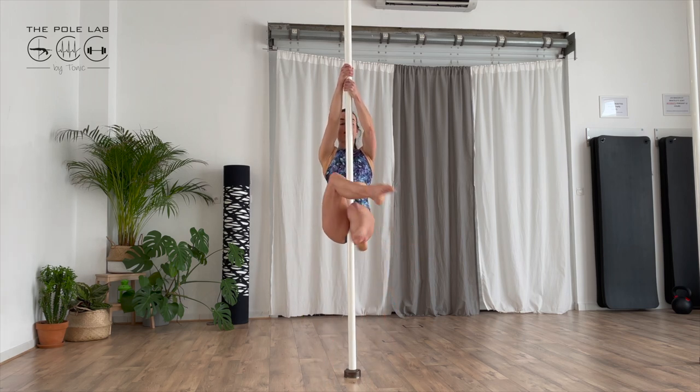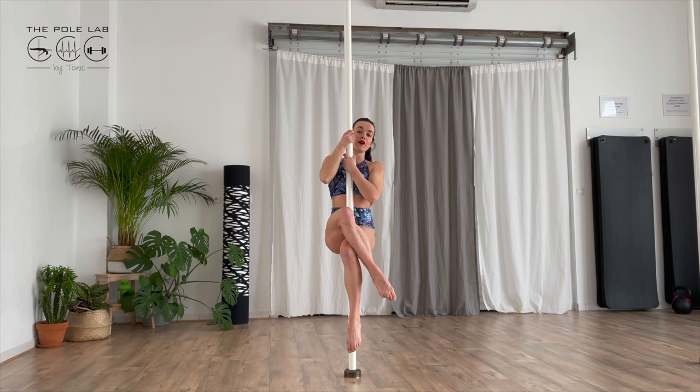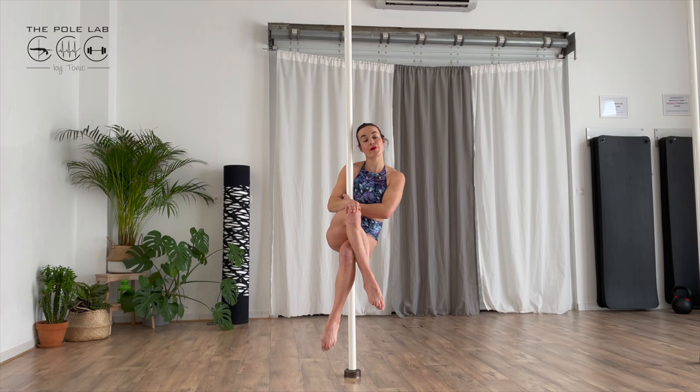Cross your legs and touch the pelvis against the pole. If you stay square, you are not going to stay on the pole. You need to push with your hips up with the upper leg.